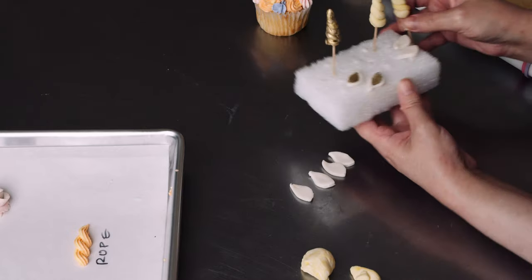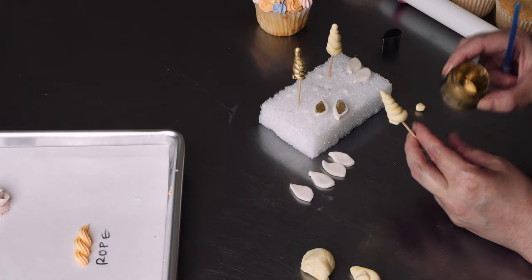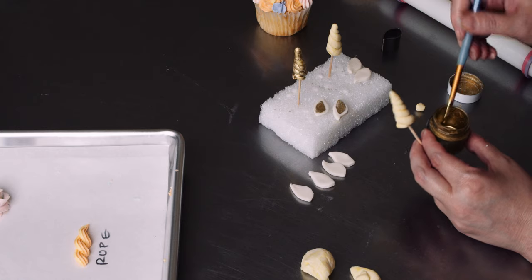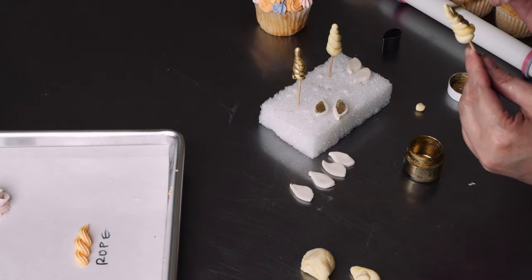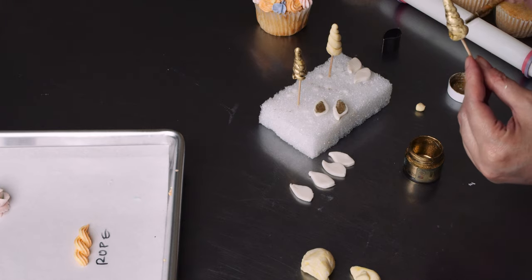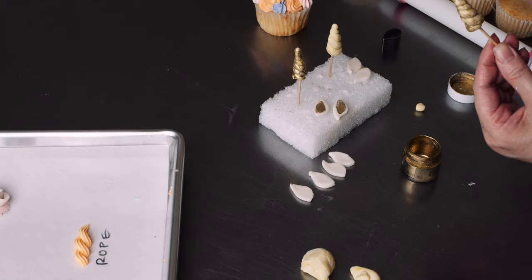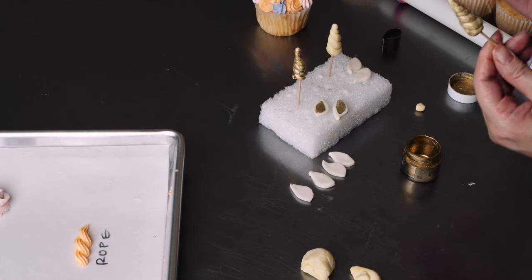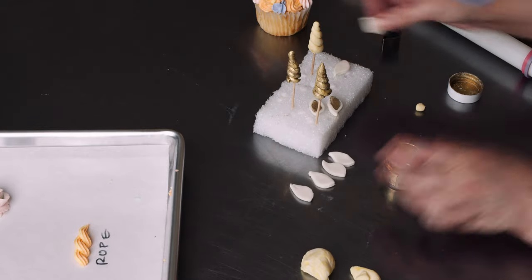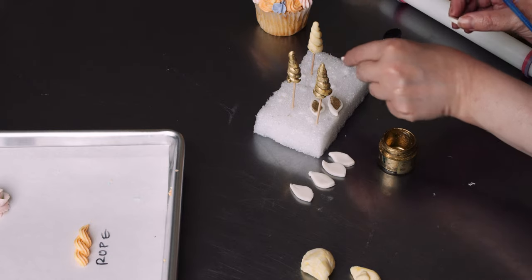I've got one that's already firm and ready to go along with a pair of ears. I'm going to grab some highlighter gold mixed with vodka — you can use any clear alcohol or extract, but stay away from almond extract just in case anyone has a nut allergy; lemon is okay. I'm going to paint gold on the horn. If you have edible glitter or similar products, you can sprinkle them on while it's still wet and make it extra blingy and beautiful. You can also do these in any color, using edible pearl dust on pink, purple, or blue horns. Then I'll take a pair of ears and give the center of each a little bit of gold as well.